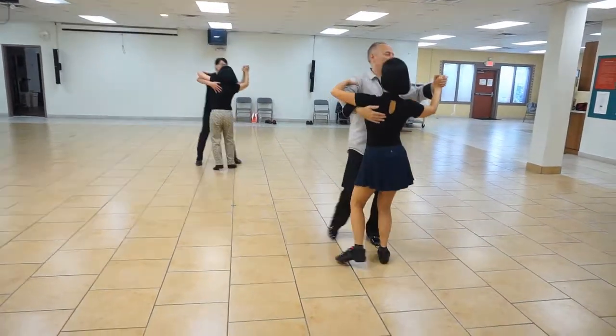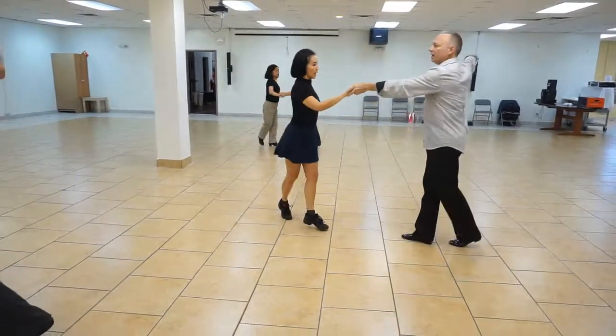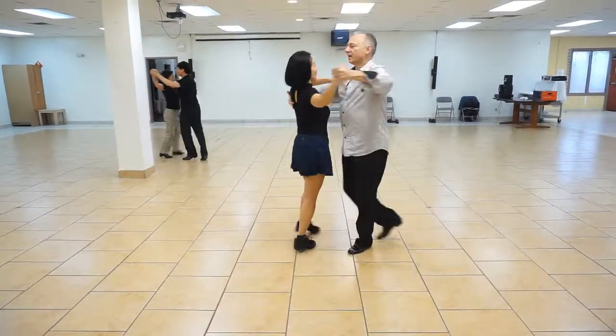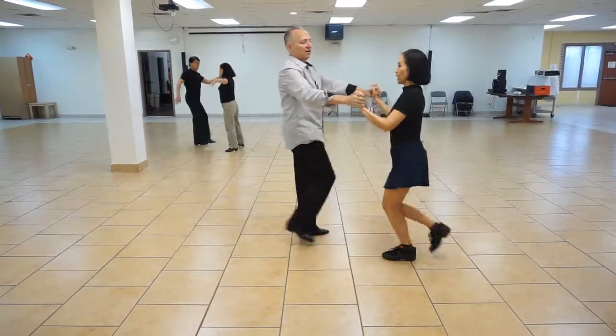And a one, a two, crossbody, three, a four, underarm spin, five, a six, open break, seven, a eight, back spot, one, a two, open break, three, a four, back spot, five, a six, open seven, a eight, underarm turn, one, a two, with a kick, three, a four.